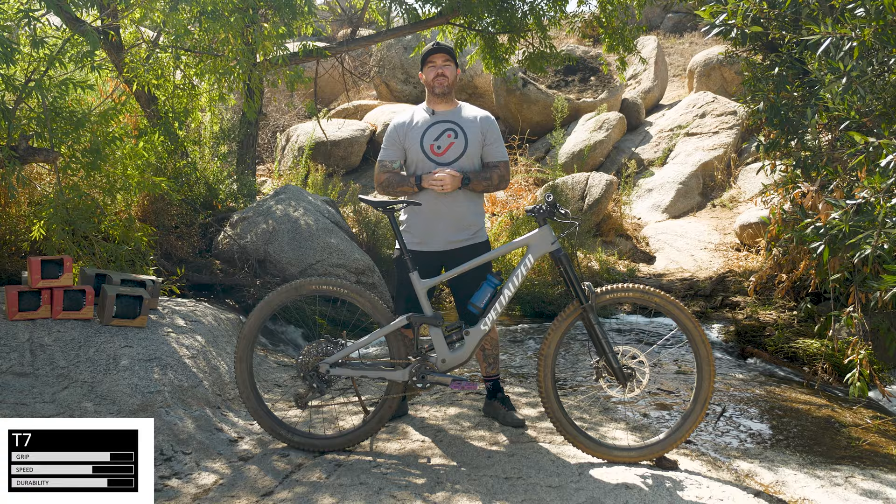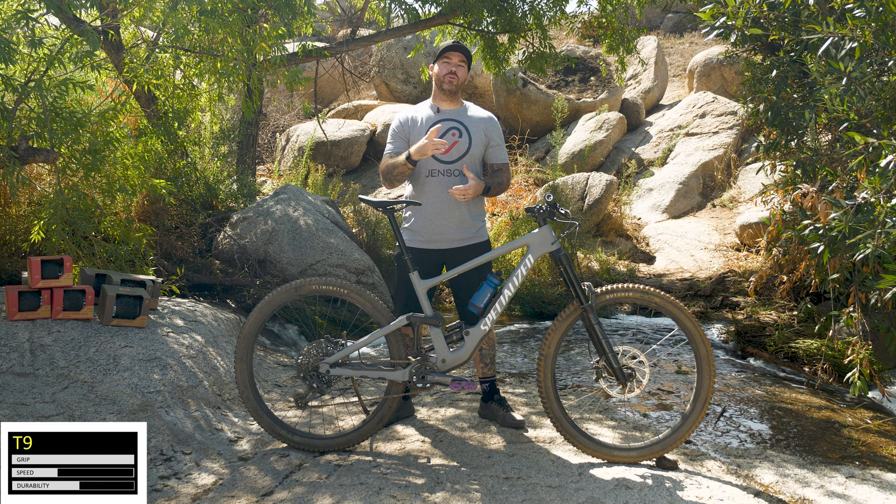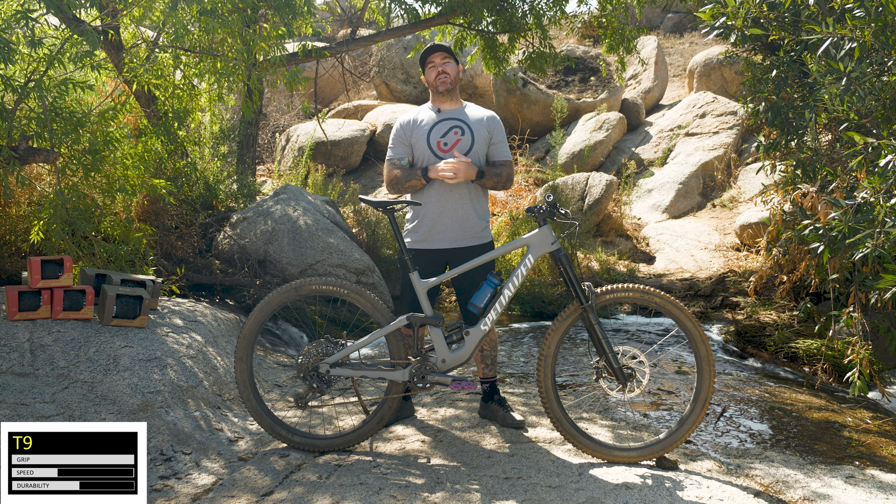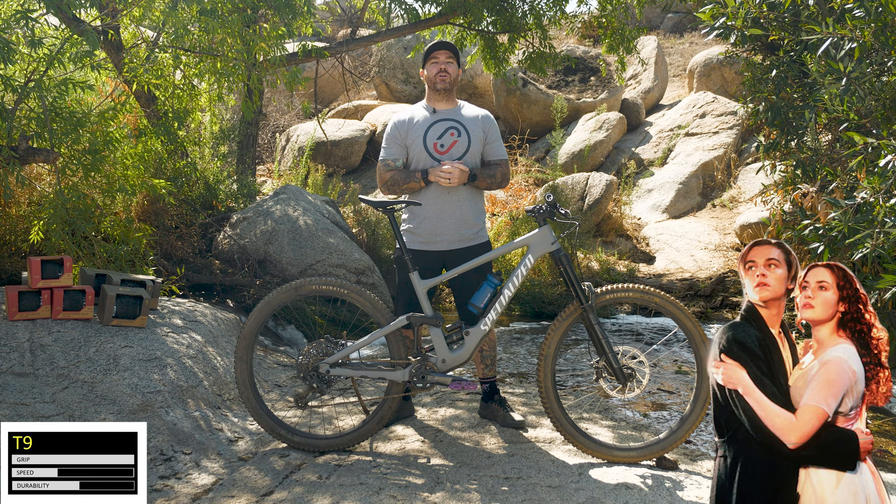And lastly, for all you gnarly downhill, super enduro, crazy riders out there, Specialized has their T9. This is for you gravity-oriented riders. You're going to get more grip than you know what to do with, but it's going to be a little bit less on durability. That rubber's softer. It's going to grab and hold on like Jack held onto Rose and she said never let go — it's never going to let go to that rock. So if you're looking for that super grip, get the T9.